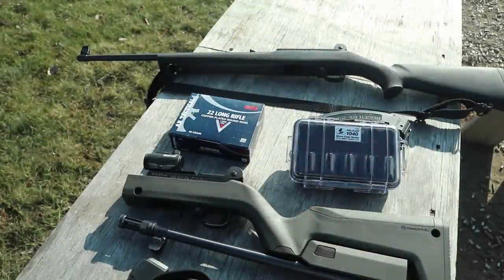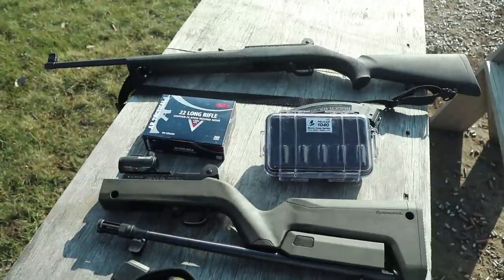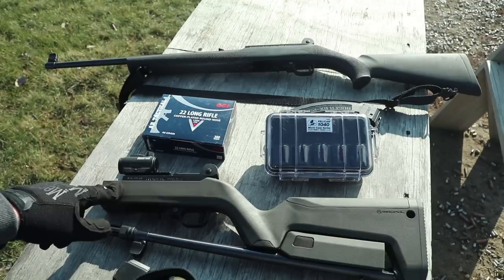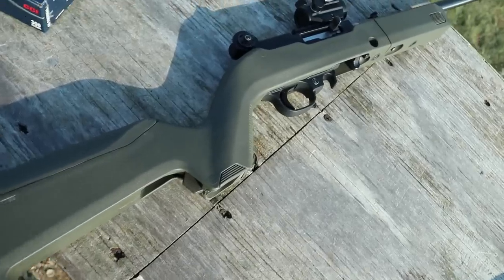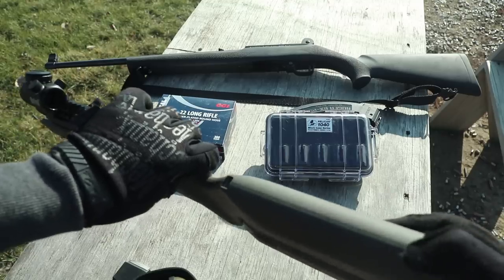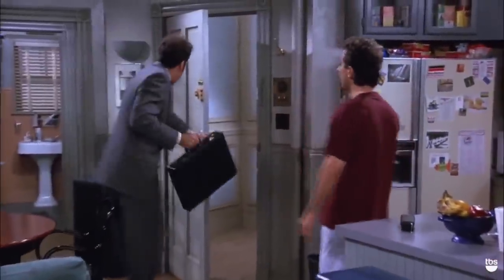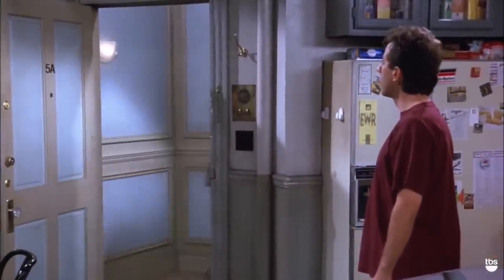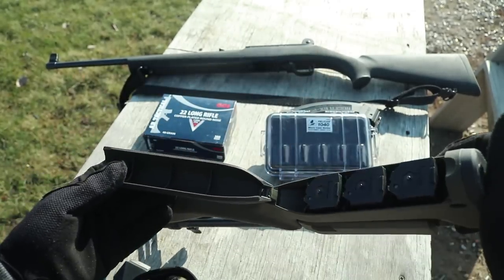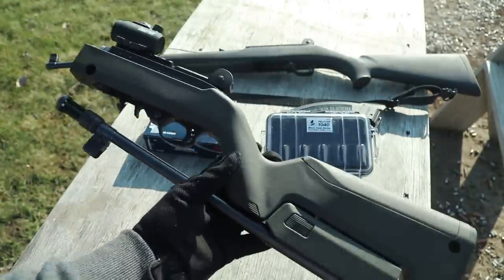The last mod under a hundred bucks is a stock. This is the Backpacker OB — this one is under a hundred dollars. The Hunter Magpul, I believe, is considerably more. This thing is pretty cool — you can put some crackers in the back here, or some magazines. I prefer crackers, but whatever. It folds up nicely so you can see it all in one package.